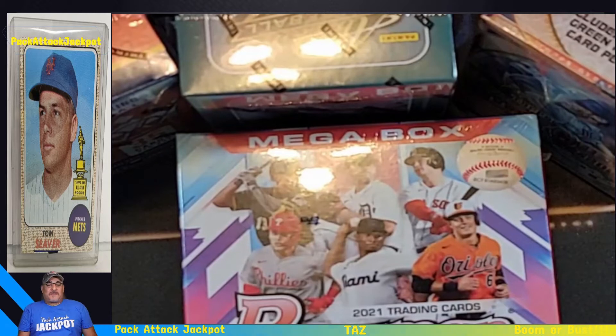We're going to rip some boxes of baseball. This is going to be a mega rip today, so we've got plenty of chances to hit our jackpot.